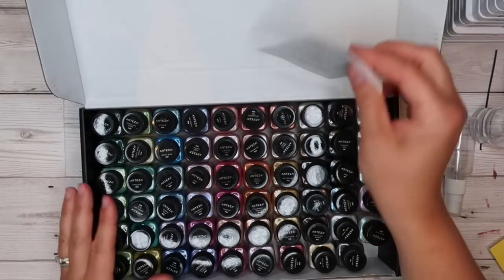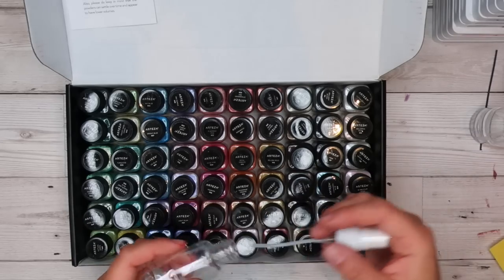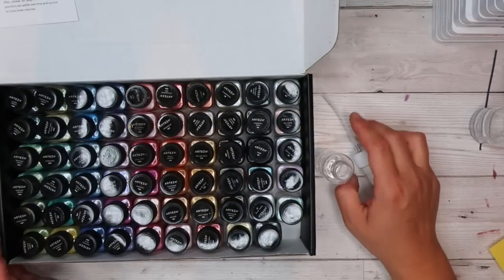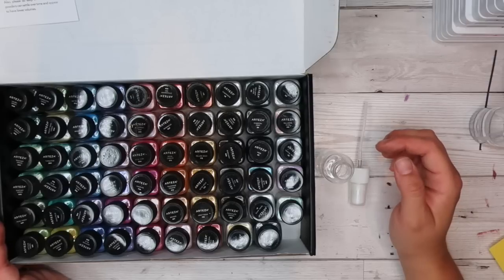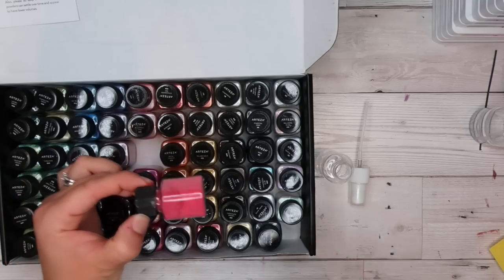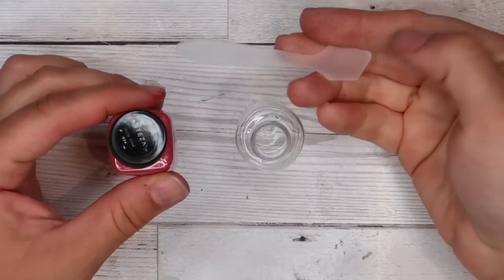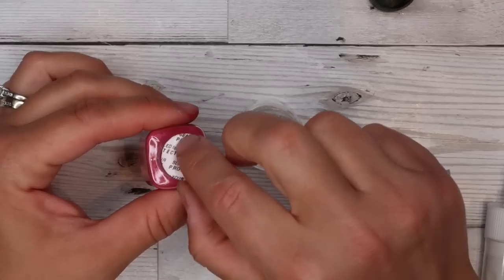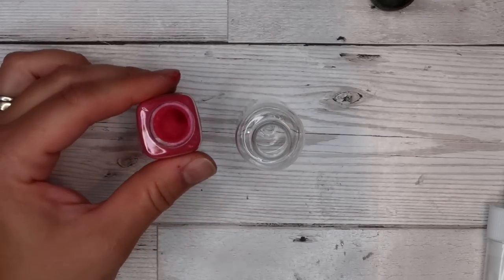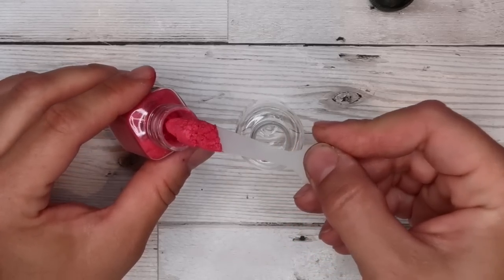If you'd like to make a shimmer spray, pick a color. I went with one of each because I know I like to use a lot of pink, so I wanted a few neutral ones. Today, since I've already got orange and blue, I think we'll go with a darker pink - maybe rose pink. I lost the little spoon that came with the mica powders, but I've got little spatulas from other containers. I'll take two spoonfuls and stick it straight into the bottle.